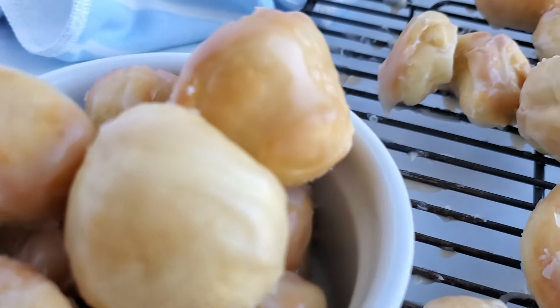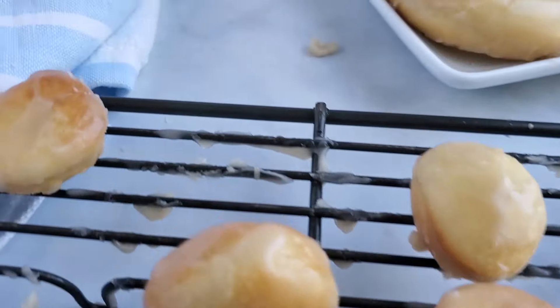If you love air fryer sweets, be sure to check out my air fryer donuts. They are the most amazing recipe and are made from scratch and really so easy to do.